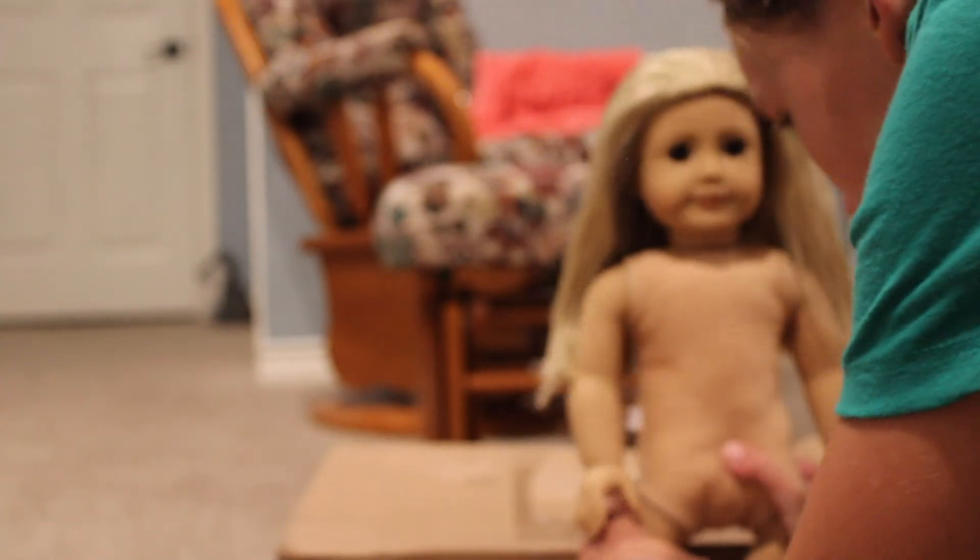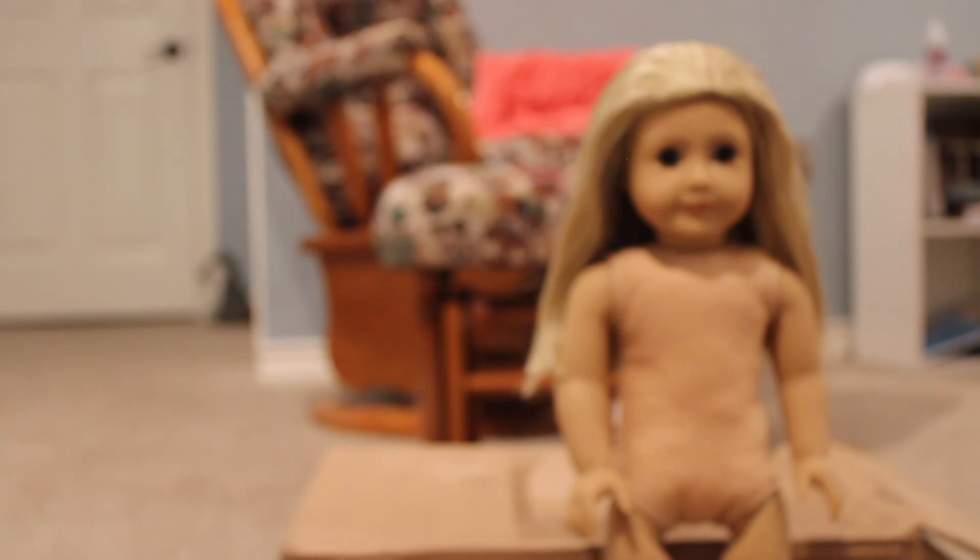Because the back of her neck — I don't know if you guys can see — it's starting to come undone, so I really didn't want to work on her for much longer in case that came undone. So I'm gonna get her dressed, and then I'll do an outro. I think that's it for this video, and I'll see you guys later. Bye!